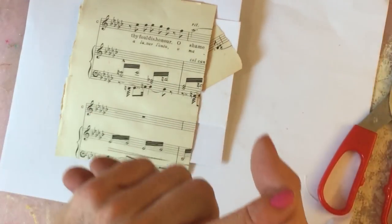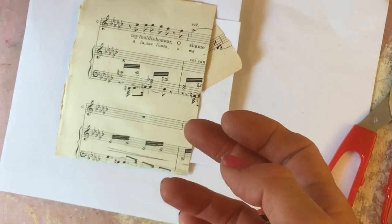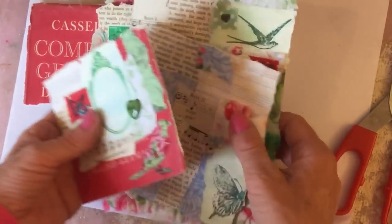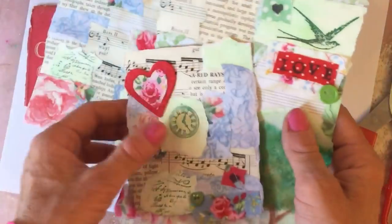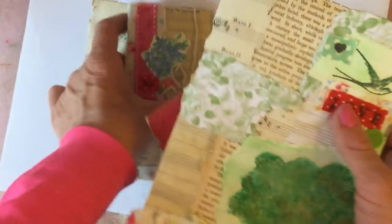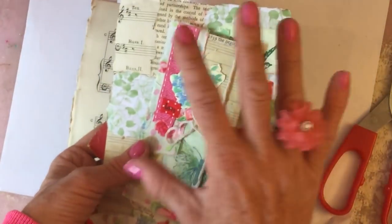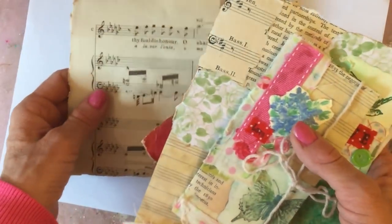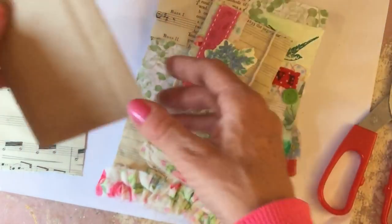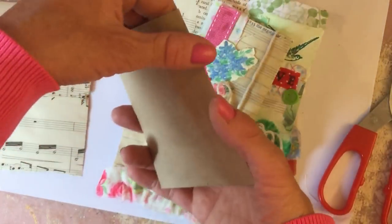Hi guys, this is Tina, welcome back to my channel. We have been working on our collage pieces throughout these last few videos - it's not really episodes but I guess it is turning into a bit of a series. So I thought we would do some more collage quickly.